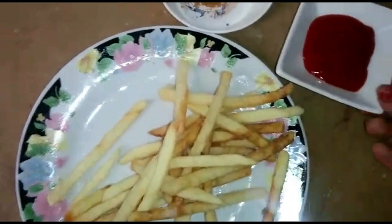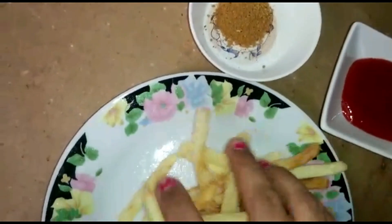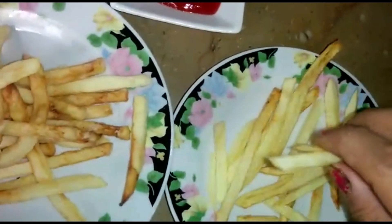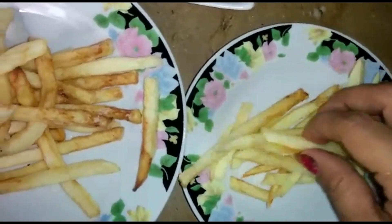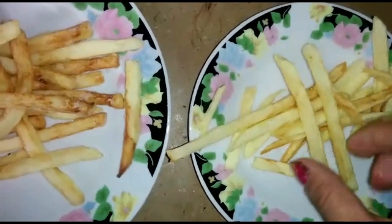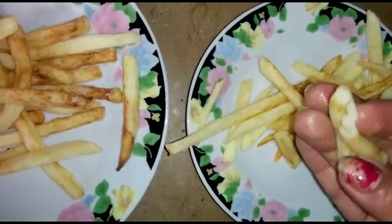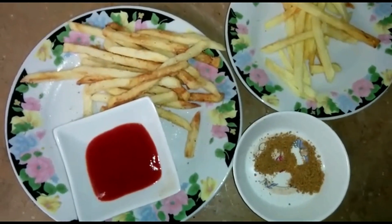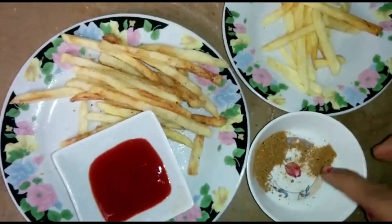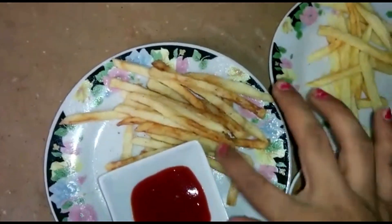We have tomato ketchup and chili ketchup. Add some chaat masala, sprinkle, mix it, and eat. This is our French fries ready! We will add chaat masala. You can serve them this way — add a little nemok and some chaat masala on top.